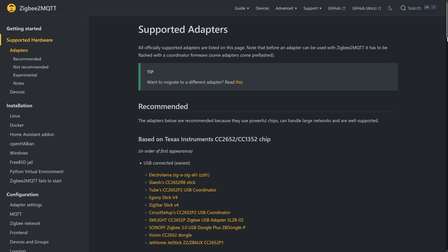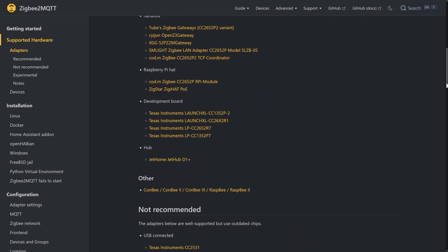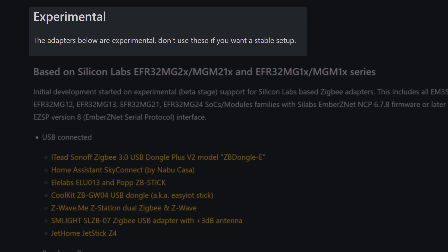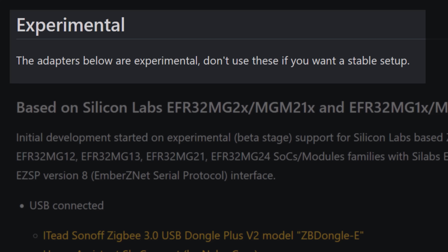The exact same thing happened. I then thought maybe something was wrong with my coordinator, so I went back to the Zigbee2MQTT website and started looking at the supported adapters. And it was there that I spotted it — my adapter, the Nabucasa SkyConnect, was listed under the heading of experimental, and the words: 'don't use these if you want a stable setup.'